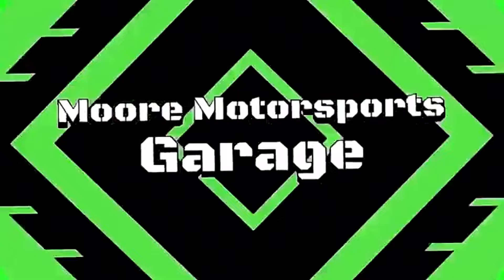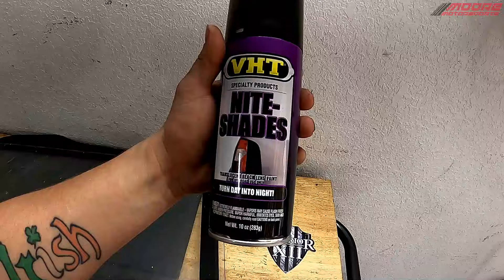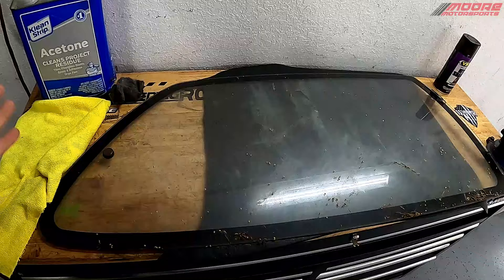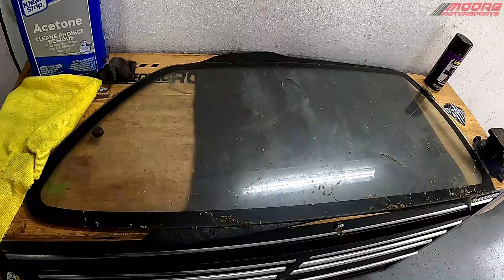If you guys are new here, please click that subscribe button, hit the like button, and let me know what you think in the comments below. Welcome to More Motorsports' YouTube channel. You read the title right — we're going to be trying to tint this window using VHT Nightshade. This is taillight tint, and it is a very stupid idea, but I've been asked many times if it would work. We're going to find out if it will work and how it looks. Do I recommend doing this? Probably not. I've never done it, though, so we'll see how it turns out.